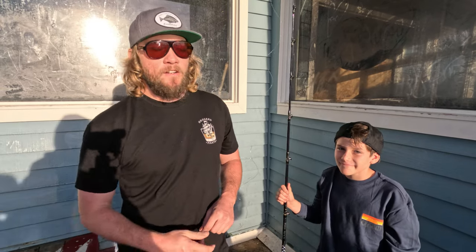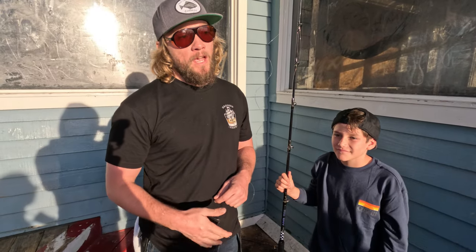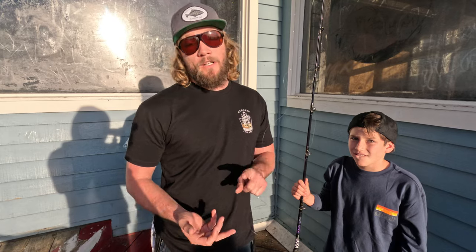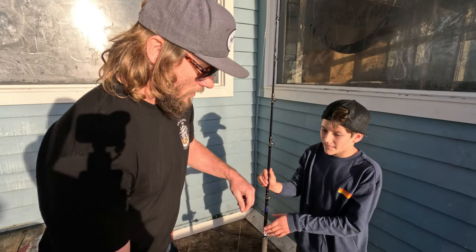We just got down here to the pier and I've got my nephew with me. We're starting him fishing young, and I'm going to teach him — as well as you guys — how to make your own sabikis. If you fish sabikis to catch bait or target other species, you know it can be expensive to purchase at the tackle store and really annoying to store in your tackle box.